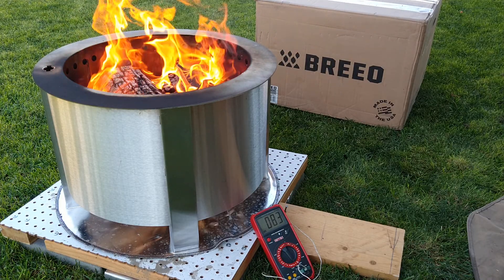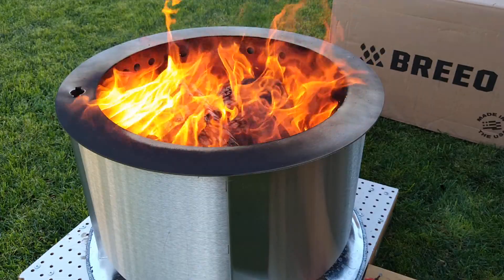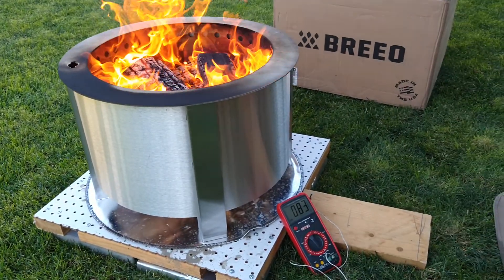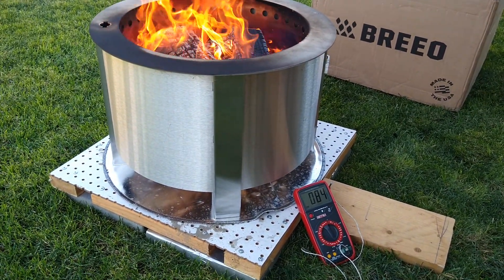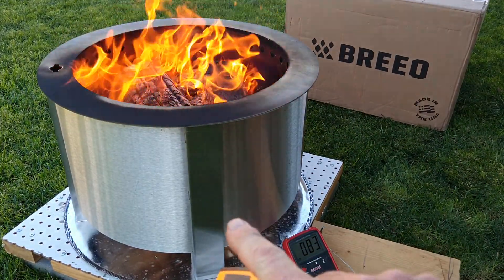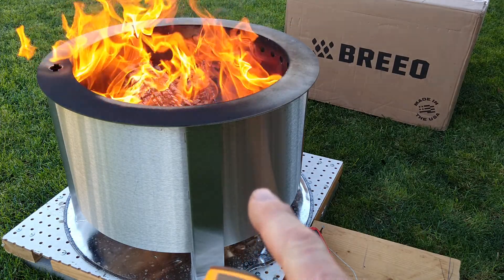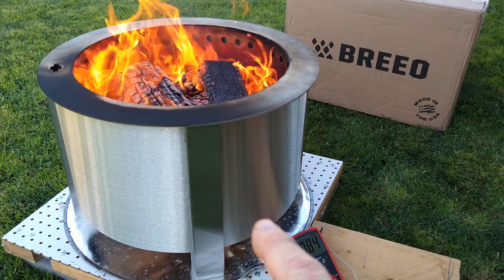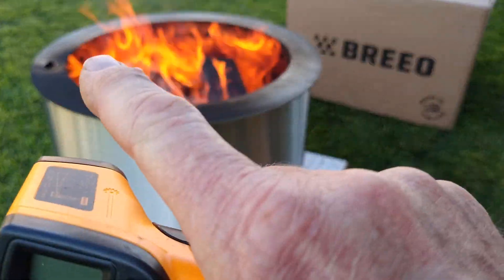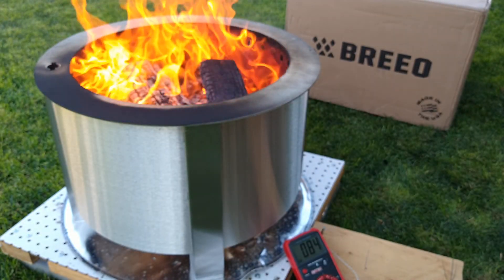So it's burning pretty good. You can see the secondary burn process going on there. The air is drawn up from the sides and comes around and exits the holes around the top there. That's where the secondary burn takes place.